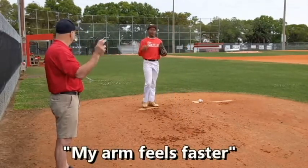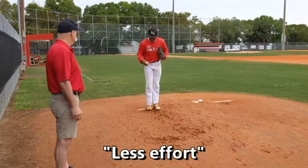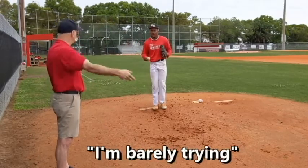Does that feel easier though? Yeah, it feels faster. Faster, right. And you have less effort. So you're actually duplicating it. Yeah, I'm barely trying. Right.